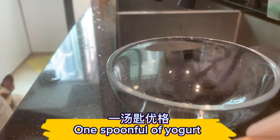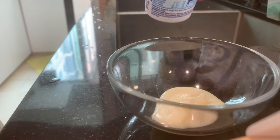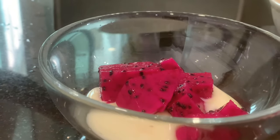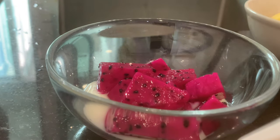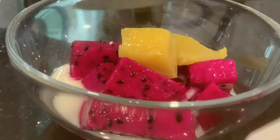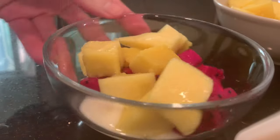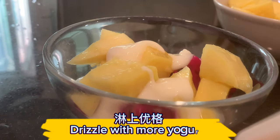Add one spoonful of yogurt. Add the dragon fruit and mango. Drizzle with more yogurt.